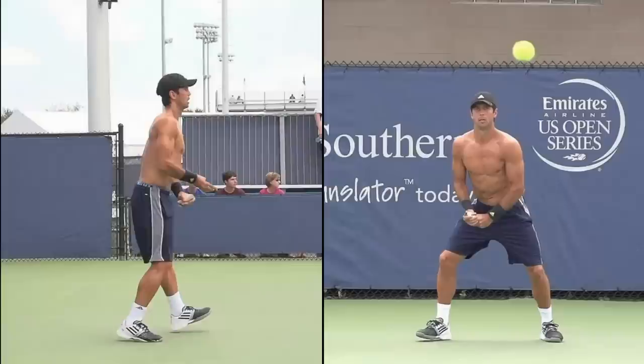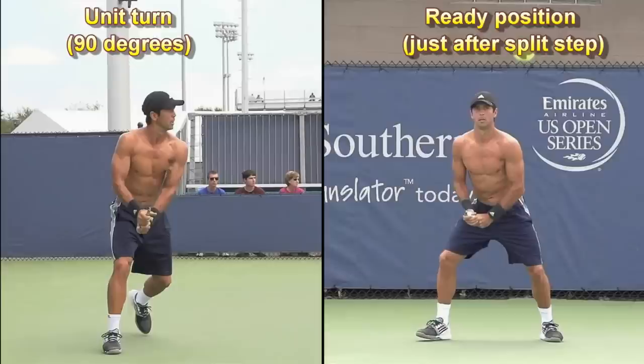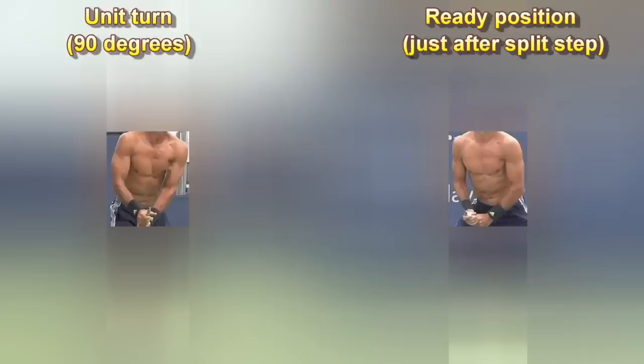This will become even more clear if you look at this side-by-side comparison, where I stopped the first clip when Fernando turned roughly 90 degrees from the ready position. If you look at his body and arms position now, you can see that they are almost the same as they were in the ready position. Perhaps that now becomes even more obvious when there are no more distracting things in the picture except his body and arms position.